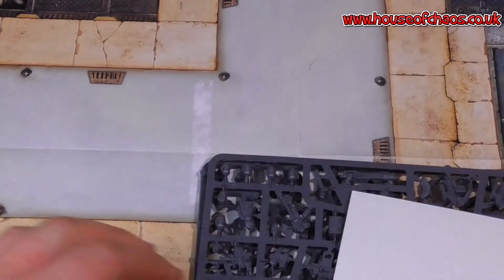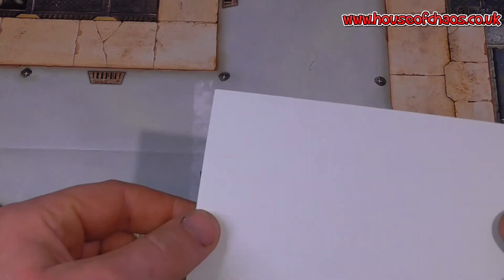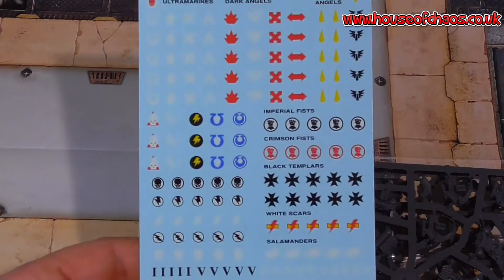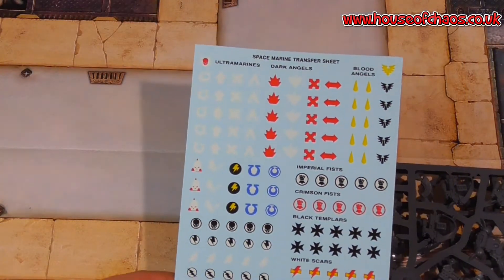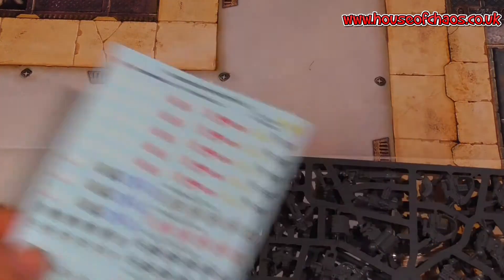Let's have a look at what we've got. Get rid of that just for a second. So there's the usual transfer sheet — and what are the chances these are going to be Ultramarines? For once the older sheets actually had Ultramarines, Dark Angels, Blood Angels, Imperial Fists and the like, so it's not just an Ultramarines sheet.